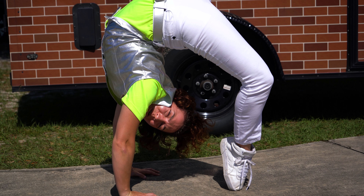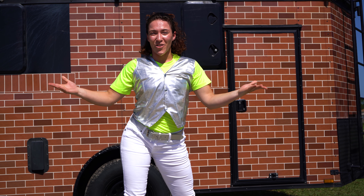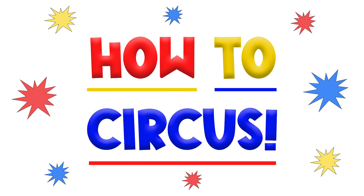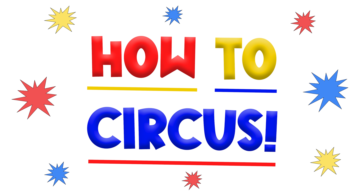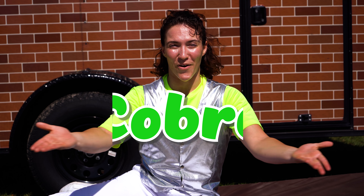Hey there! Have you ever wanted to be a contortionist? Well guess what? Today is your lucky day on another episode of How To Circus! I'm Daniela and this is Curbside Circus. Today I'm going to show you how to do a contortion move called the Cobra.